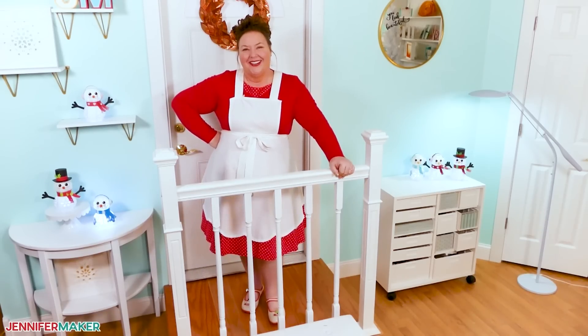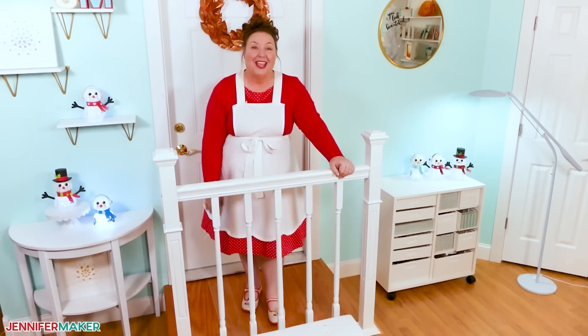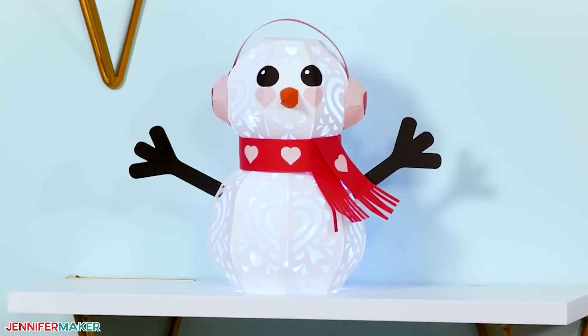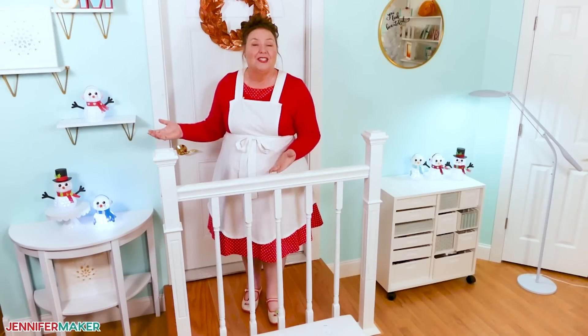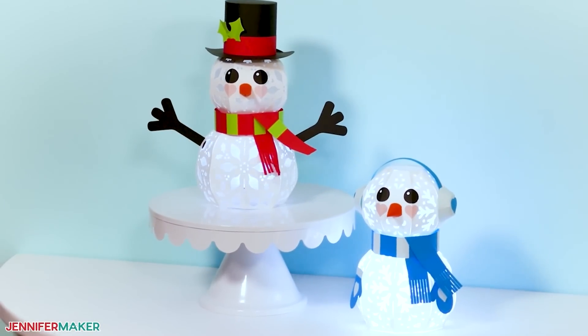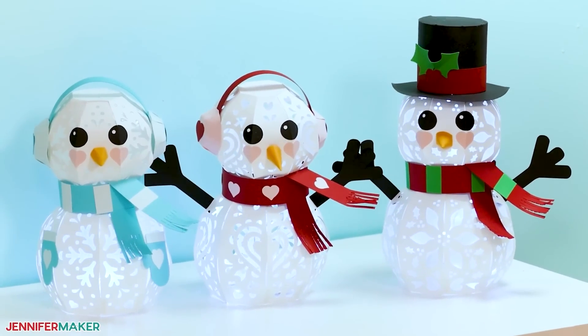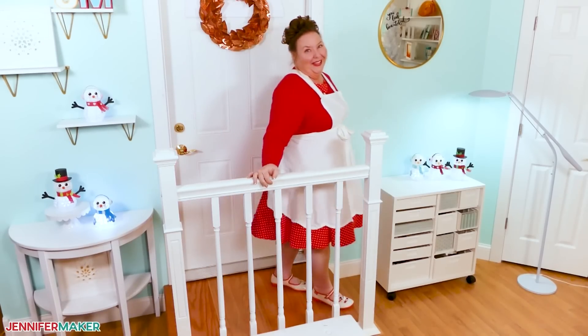Hello everybody, Jennifer Maker here. Do you want to build a snowman? I just love how you can make a 3D object like this completely out of paper, and how we can adjust a design like this for different themes or holidays. With just a few tweaks, we can take it from wintry to Christmas to Valentine's Day. So let's head on over to the craft table and we'll get started building some snowmen.